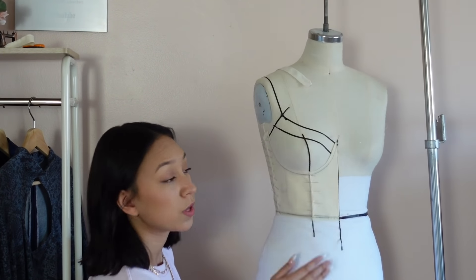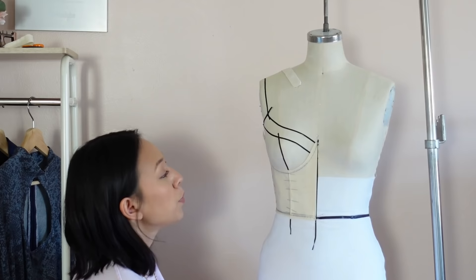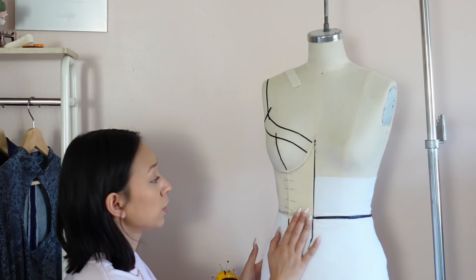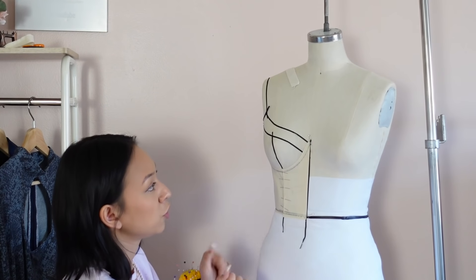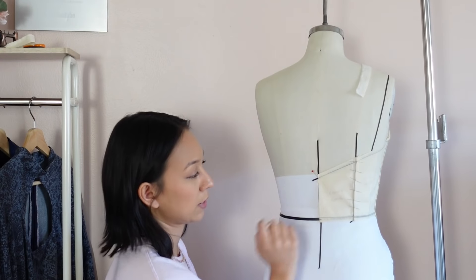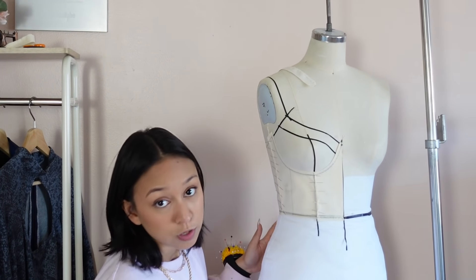I'm done with the midsection, now I'm moving on to the bust cup. A lot of people wanted to see how I draped that, so we're going in more depth. To check if your draping is going to work out in the end, when you put your pinned drape back on the form, you should be able to hold it in place securely with only a few pins. I only have three pins — it just drapes and lays exactly how it's supposed to, which means if it does it on the form, it'll do it on your body.